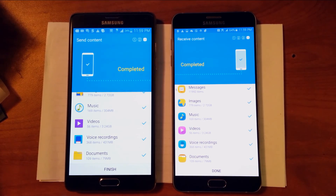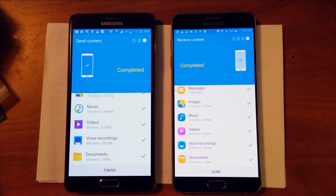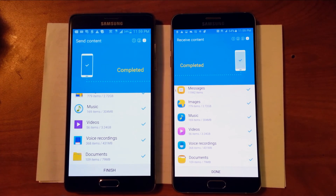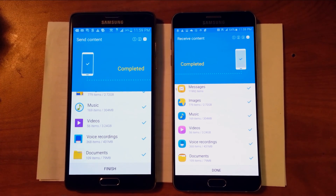You know, a couple of documents, whatever — it should be pretty easy. Thanks for watching and I'll see you in the next video, which is how to impress your friends with your new Note 5. Please subscribe and I'll see you later.